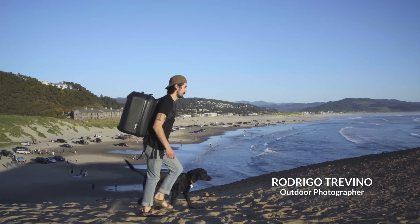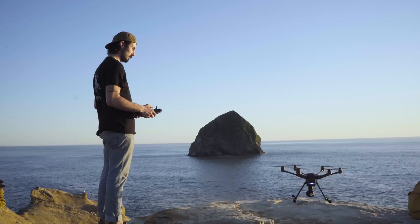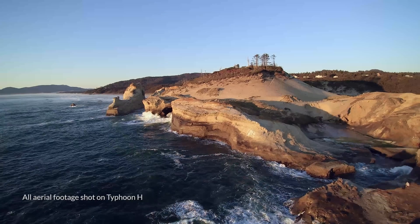Hi, I'm Rodrigo Trevino. I'm a photographer based out of Portland, Oregon. And one of the many features of the Typhoon H I like using is Orbit V mode.